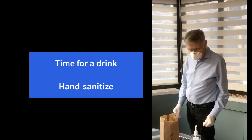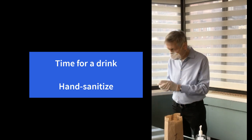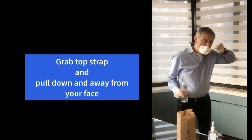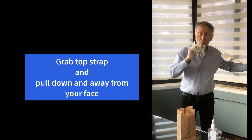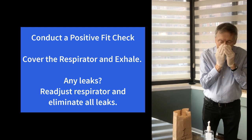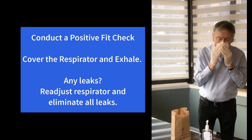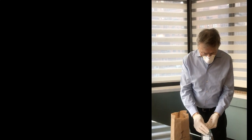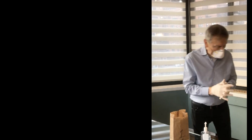Now let's say he's thirsty. He comes in and the first thing you do, of course, is hand sanitize again for 20 seconds, then get your bottle of water or whatever you're drinking ready. Undo the cap, lift the top strap, and pull it away from your face. Lift the mask and pull it away from your face, and take a drink. Notice the respirator is not touching his clothing and it's far away from his face. He'll then put it back on, readjust the straps, pinch the nose clip if needed, do another positive air check to make sure there's no leakage, and then proceed to go to work. Always hand sanitize whenever you touch the respirator.